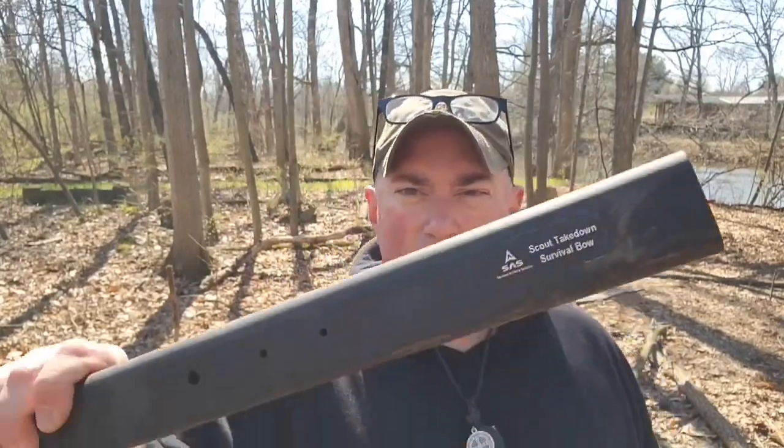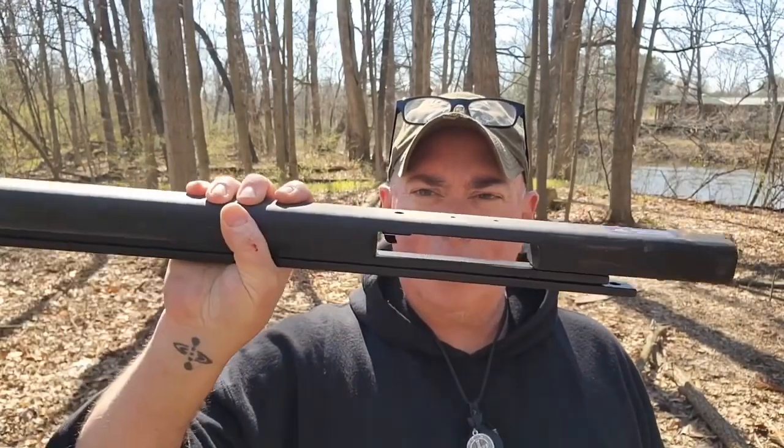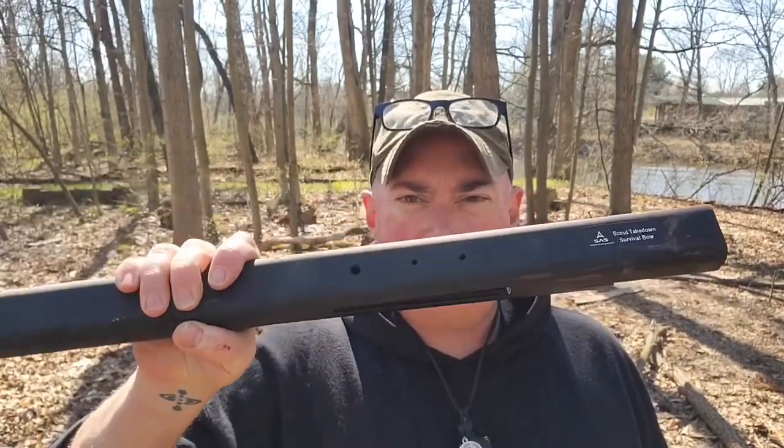Hey everybody, it's Chris from PrepareMind101. Today we're going to be taking a look at the Survival Archery Systems Scout Takedown Survival Bow. It's the latest one that they have from the Survival Bow series, and it's pretty simple.